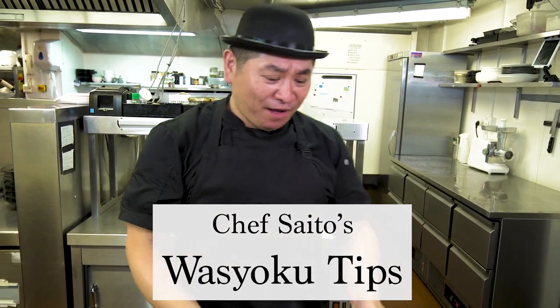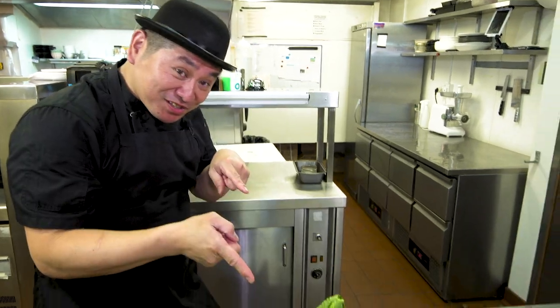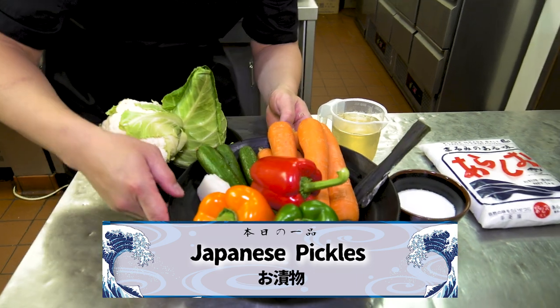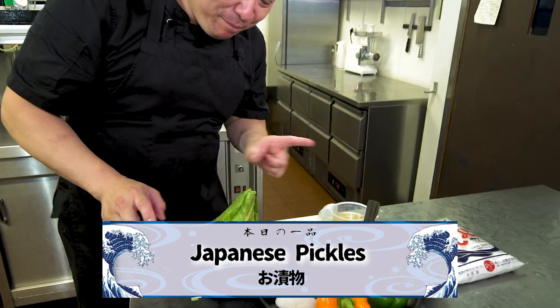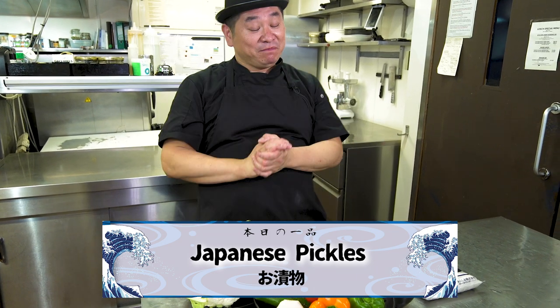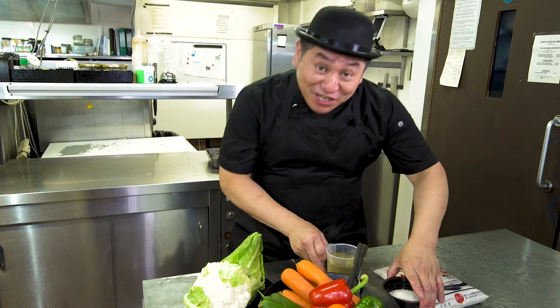Today we have Japanese pickles with vegetables. Simple cooking and tasty, looking nice and happy. This is easy — you can try it at home, it's easier.